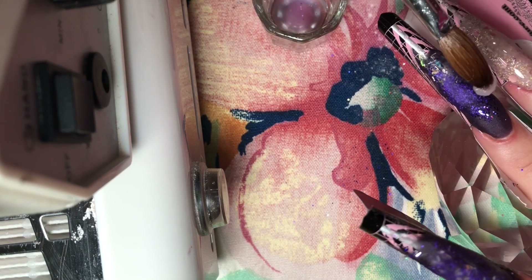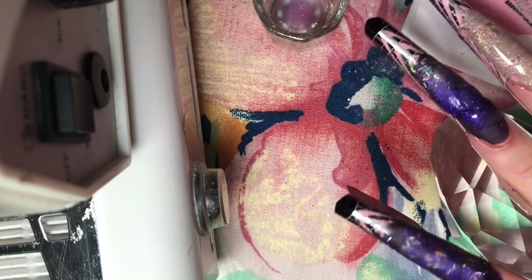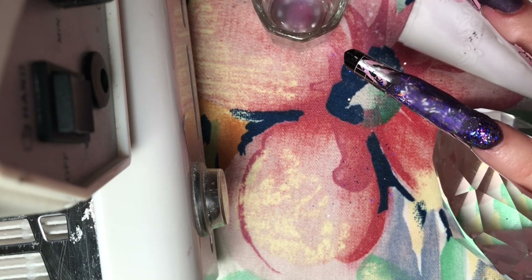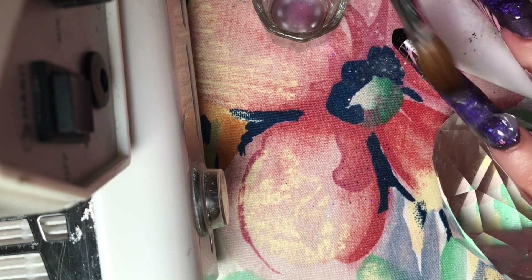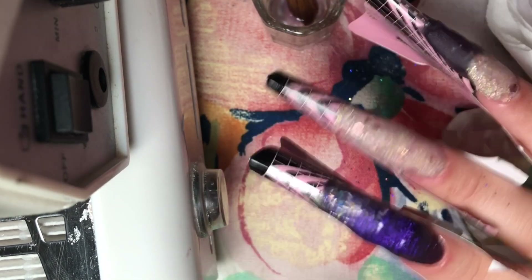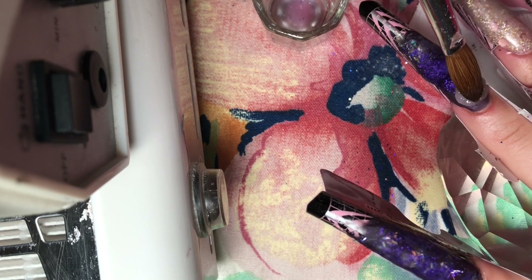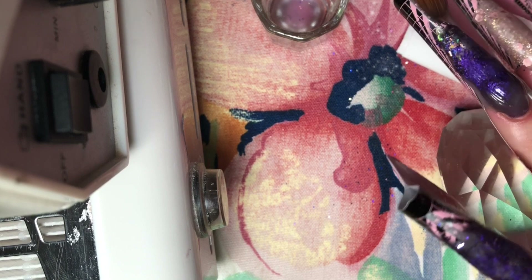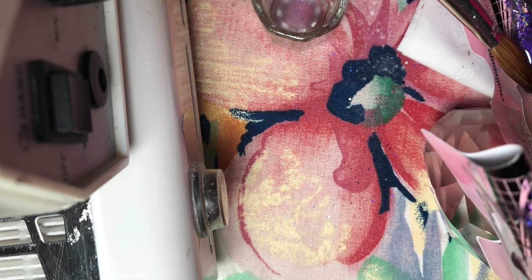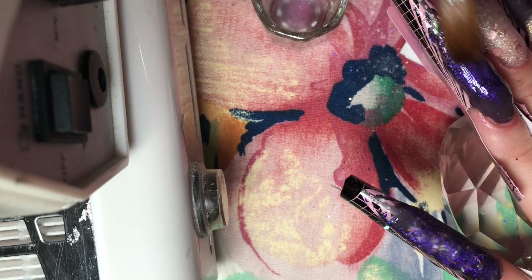Again, a bead right near that cuticle area, feathering it upwards. I cannot emphasize how important it is to encapsulate your nails. If you do not encapsulate with clear acrylic, when you come to file your nails you will file off all the beautiful design you created. It's always better to apply more rather than less acrylic here, just to make sure you are protecting that beautiful design.